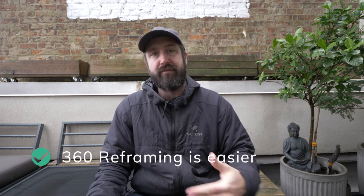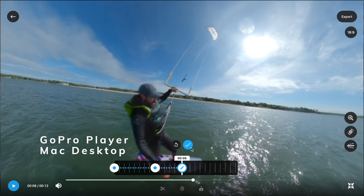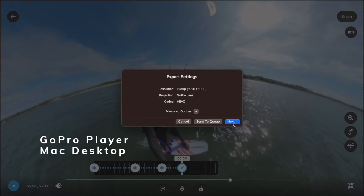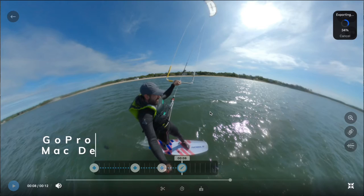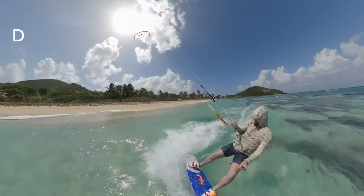The last thing I like is the reframing. In previous versions of this camera and other 360 cameras, reframing was super difficult. Now you can take the 360 footage, put it on your computer or iPhone, point the camera, click start, move the camera, click stop, and export — it's reasonably user-friendly and pretty quick if you're only doing a couple of shots. It gets more complicated when you shoot a lot of footage.